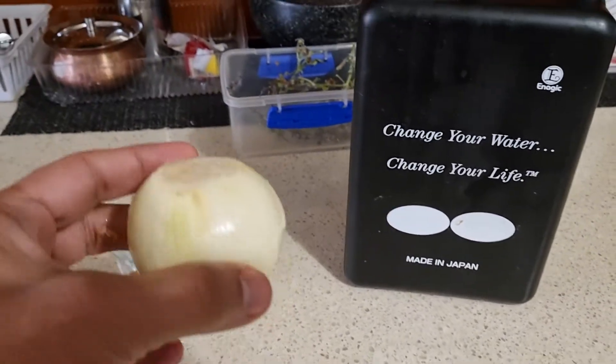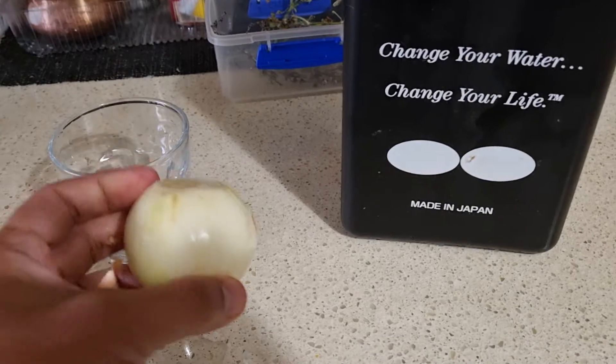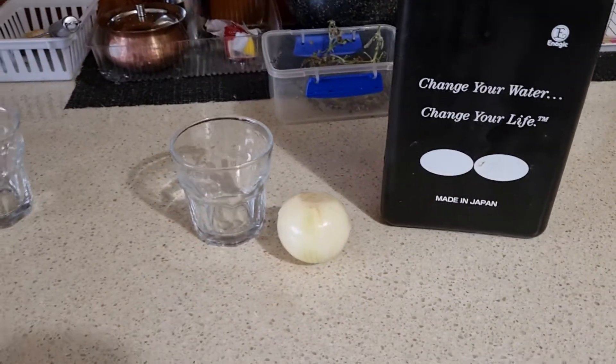Your onions are used in most of your cooking, right? So what do we do? We basically peel the onions and use them straight into your cooking.